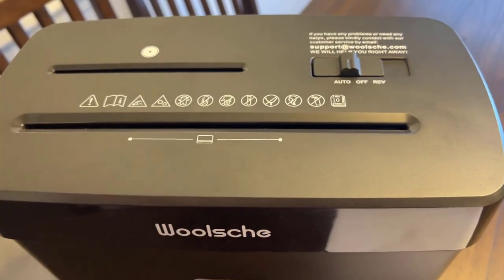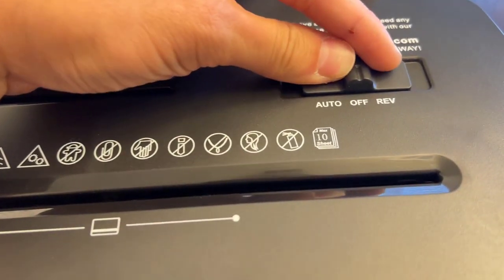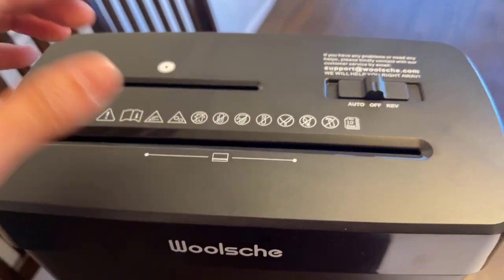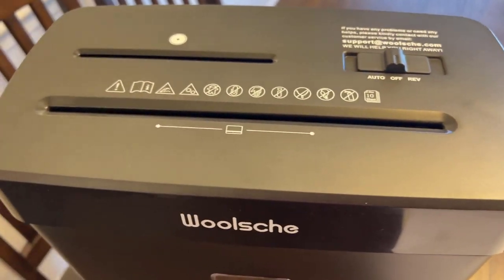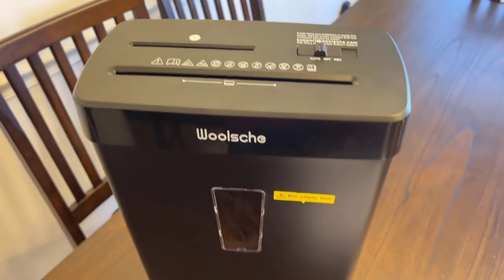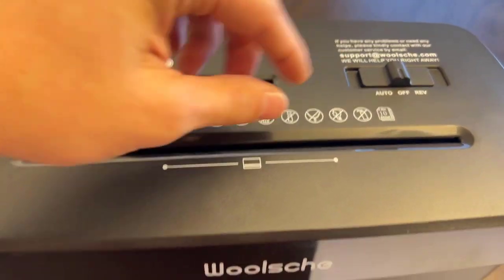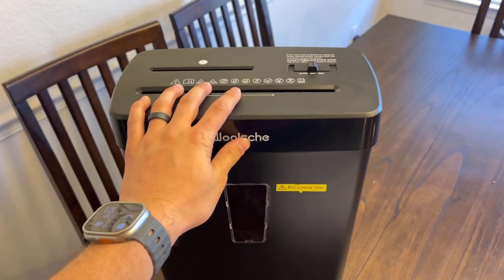On auto, you put paper in and it'll automatically turn on and shred it. If it's more than it can handle — like if it jams — it'll automatically reverse. The off position is a safety feature: if you stick paper in, it's not going to do anything. So if you've got little kids, you can leave it on off and they won't be able to start it shredding automatically. Then the reverse function — all it does is reverse the blades inside and push whatever's gone in back out.